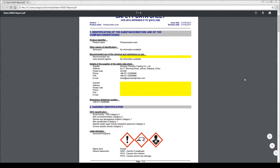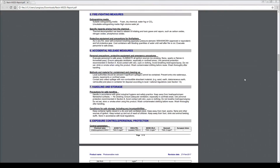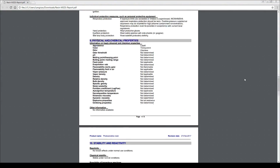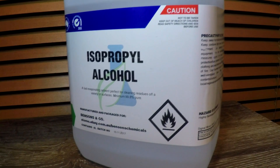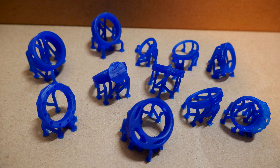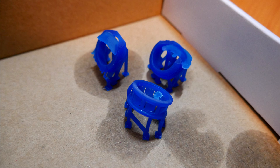The resin that these printers use is bad news in terms of safety. It's bad to breathe in, it's bad to get on your skin, and it's particularly bad to get in your eyes. The IPA that we use as a cleaning solvent is also hazardous. Previously with these printers, when I was having a batch of failed prints and putting in a lot of time trying to fix it, I started to feel quite ill.